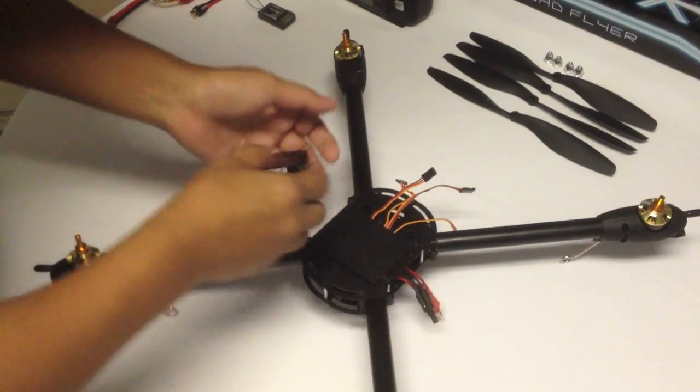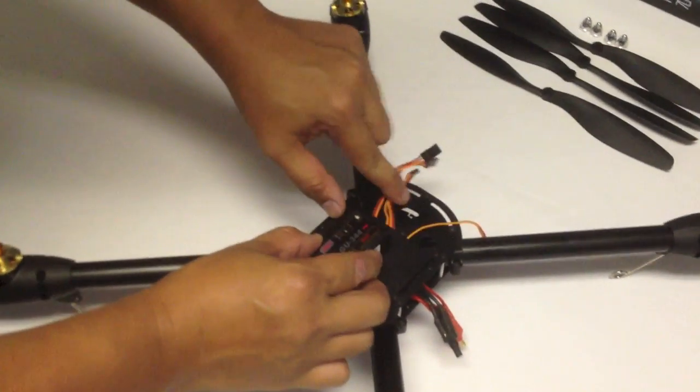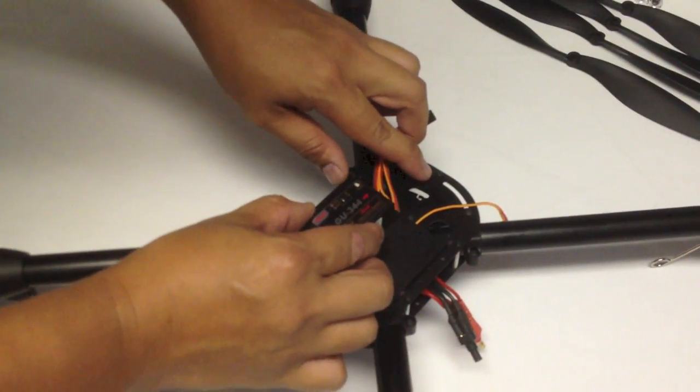Putting the plate on — this is the GU344. Orientate the arrow to the front of the quad flyer, just like this.